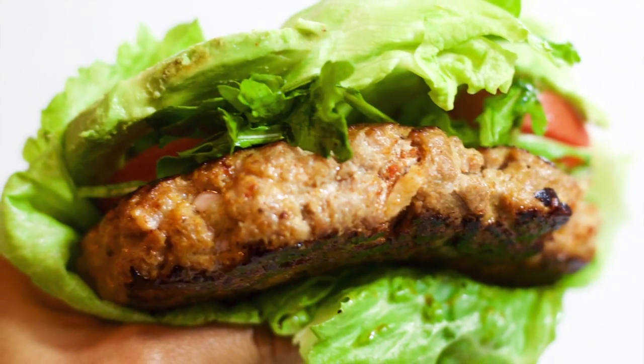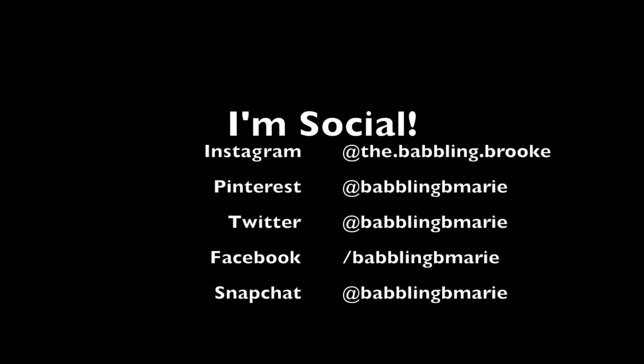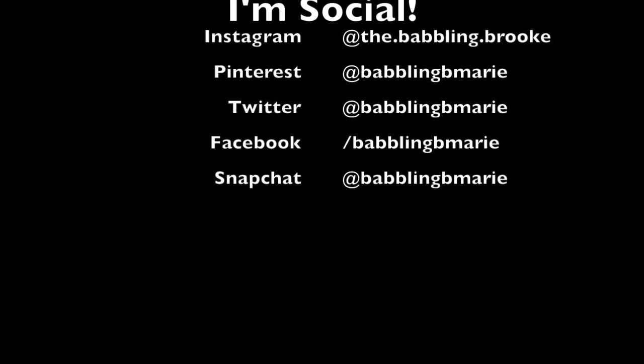Don't forget to stay in the loop and follow me on Instagram, Facebook, and Twitter. Sign up for my newsletter and, of course, subscribe to this channel so you never miss out on awesome new videos. Thanks so much for watching, guys. I can't wait to share with you. Bye!